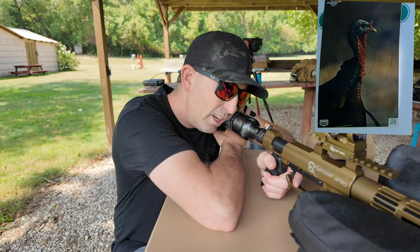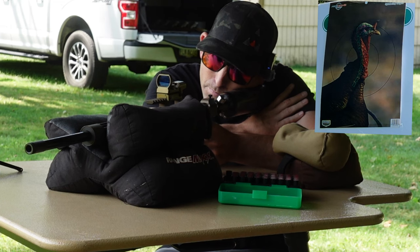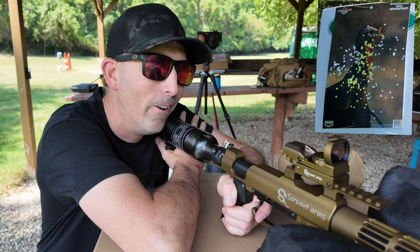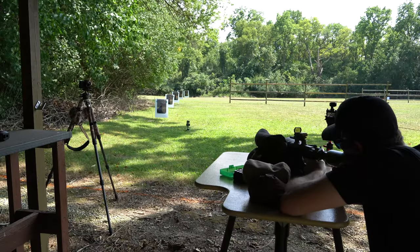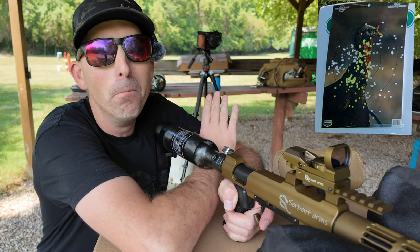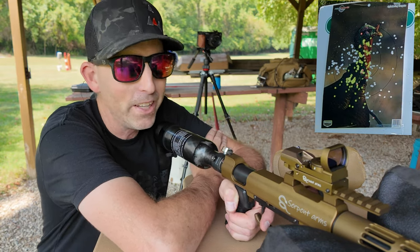There's a turkey target down there — aiming right for its neck, for the bullseye. Let's see what we get. I would definitely say that's a dead turkey. Let's go ahead and refill this air gun and move the camera down range so we can see what happens at 15 yards.